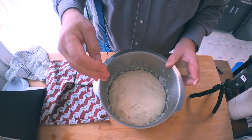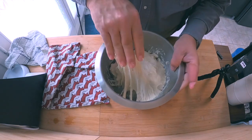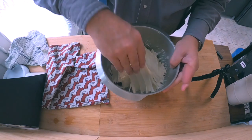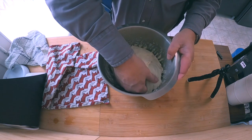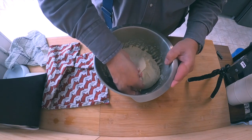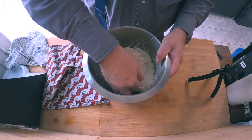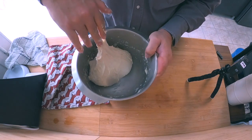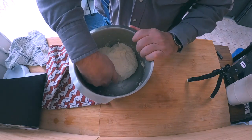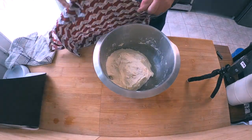We're back for our second fold, same as before. Just going to try to pull it off the sides. It's still really sticky but not quite the same — we're starting to build a little more structure. We're just basically trying to pull off the bottom and form another ball on top. We'll give that another 15–20 minutes.